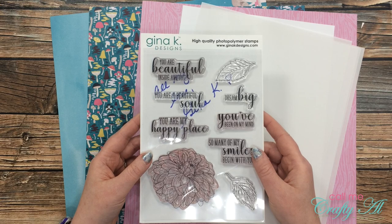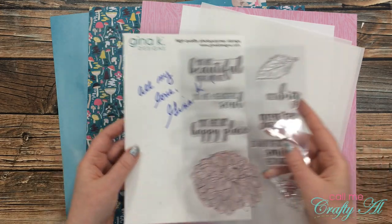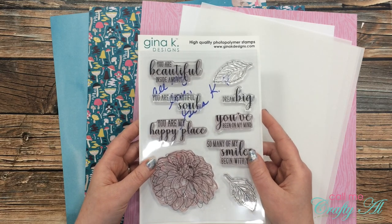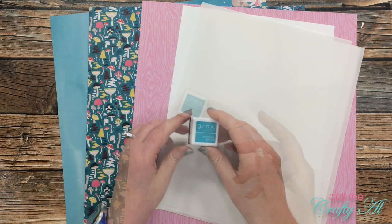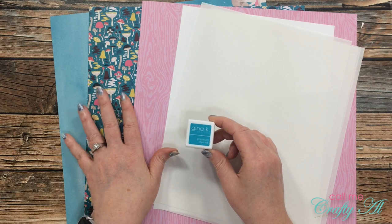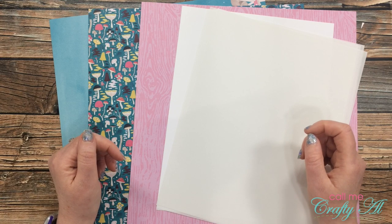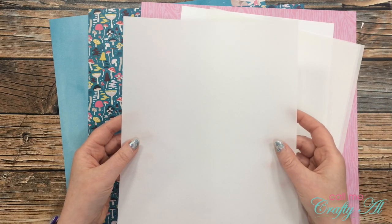For my sentiment today I'll be using a couple of stamps from the Grand Garden set by Gina K Designs. If you notice in the background it has been autographed — I was lucky enough to meet Gina at a local scrapbook store when I took a class with her, and she is just as sweet in person as she is on the internet. I'll be stamping my sentiment in her Blue Lagoon ink, which I thought matched the blue in my paper well.